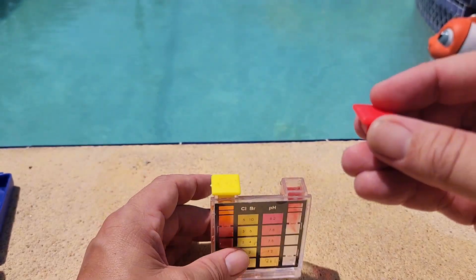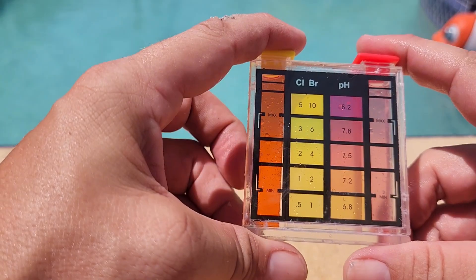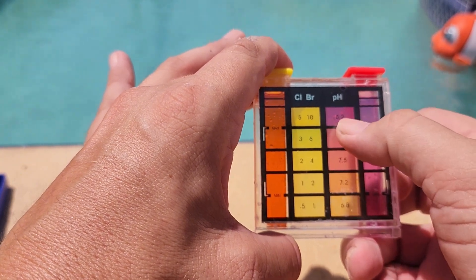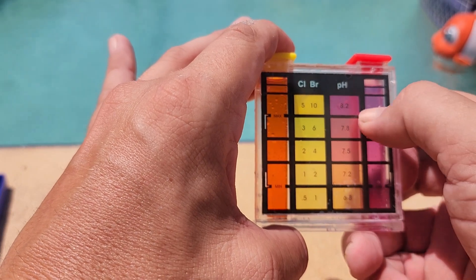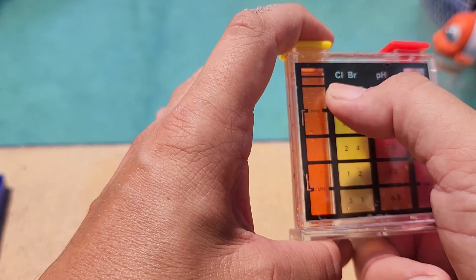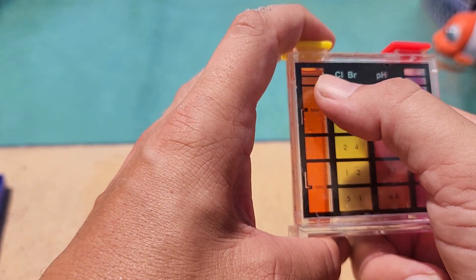We put our little cap on, give it a good shake, and looking at this, it's quite interesting. I can tell that my pH is right around 8.2, which is really high, and I may need to bring my pH down — I have some pH down that I can use. On the other side, I've got orange for chlorine, and my chlorine levels are really high.